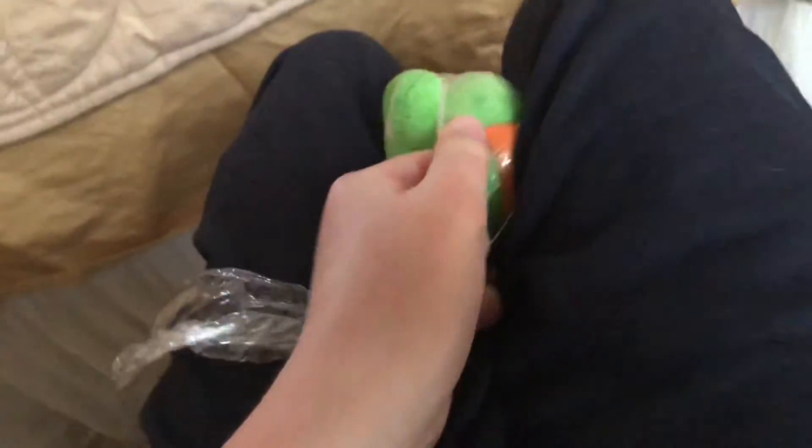Oh my god, I don't think I've ever had a plush that's gonna be wrapped up like this. Alright, we took him out halfway, so let's go ahead and finish the final unwrapping. Scissors, scissors.